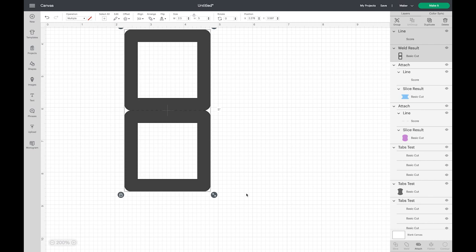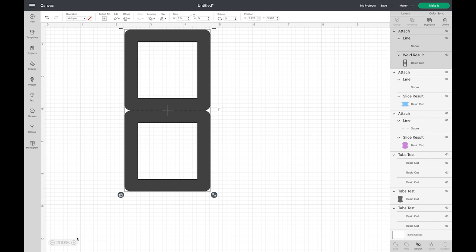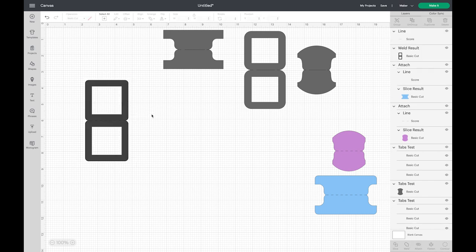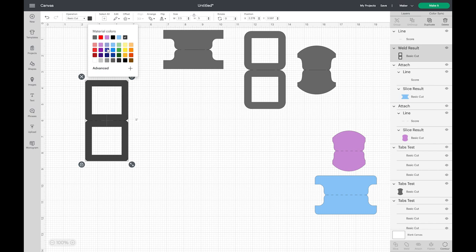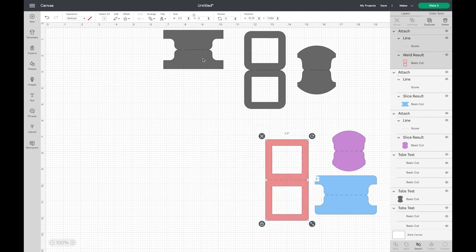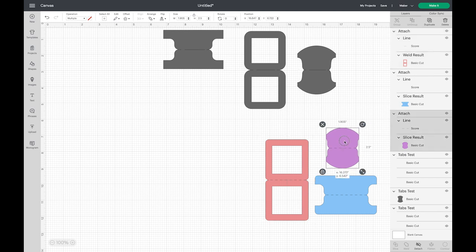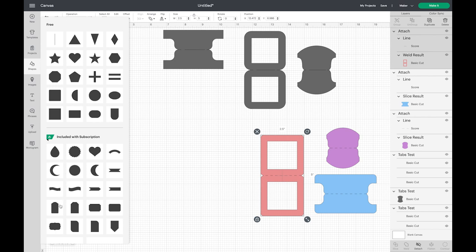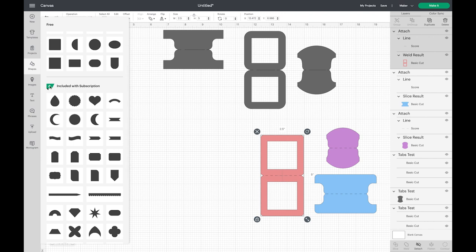We want to add a score line to make it easier to fold. Same thing as before — grab your score line from Shapes, drag it over, hold Shift to turn it so it lines up, make it a little bit smaller, and select everything to center it both horizontally and vertically so it's right in the center. Then drag to select both the score line and the frame and choose Attach. I have to detach to change the color — I think that might be a bug. These are my SVGs created in Adobe Illustrator, and these are the ones created using shapes in Design Space.